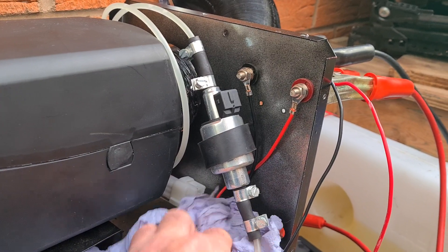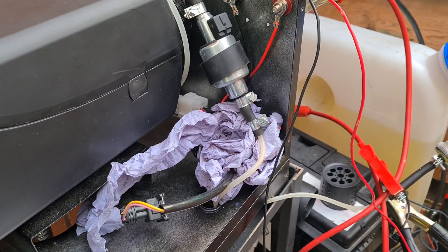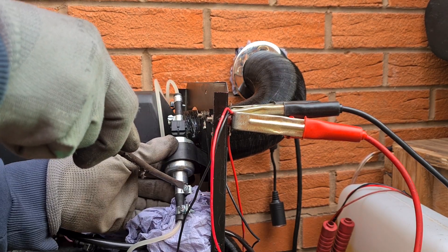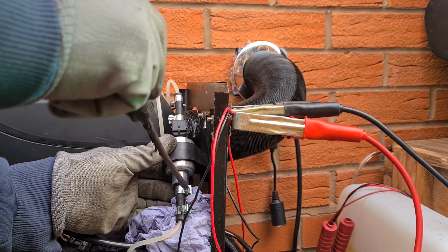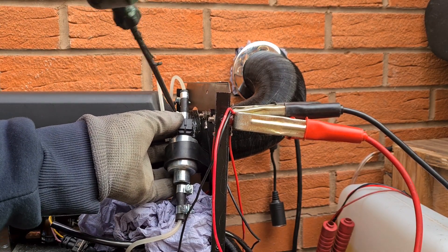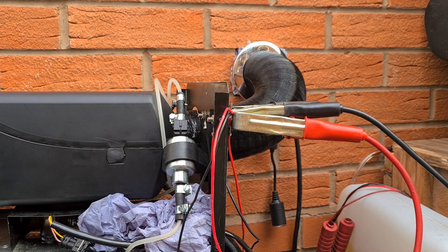I'll get under there and change the pump out. Loosen these clamps off. Be careful not to drip any diesel into the housing or anything, because it'll just smell straight into your house or room.